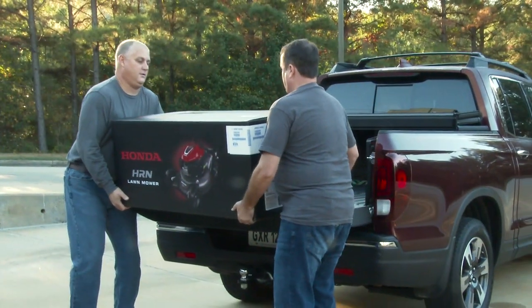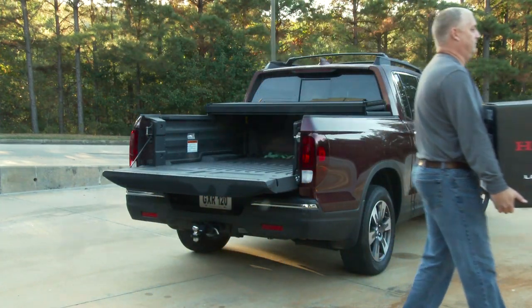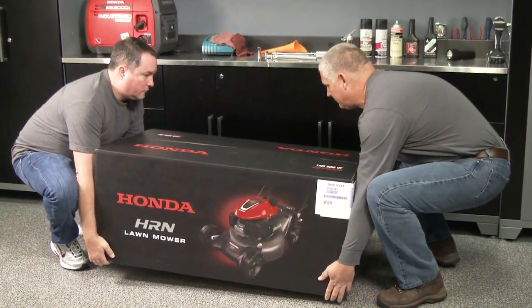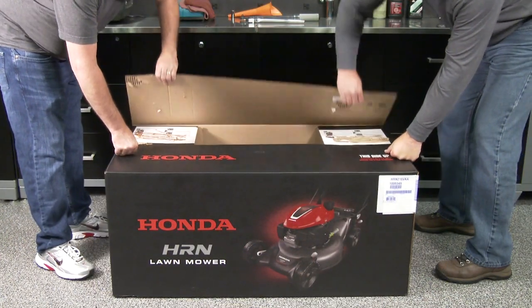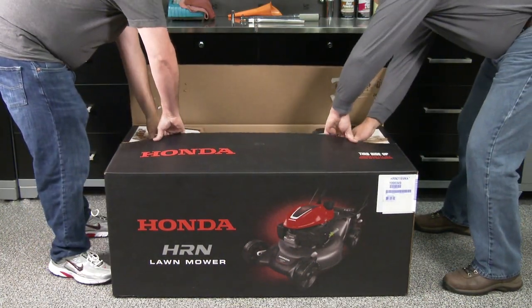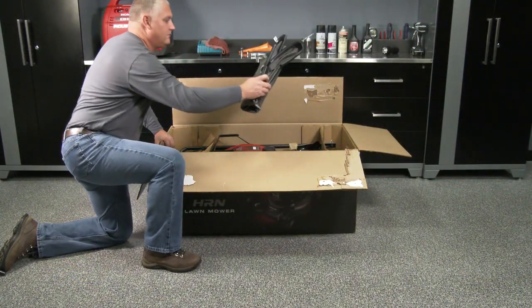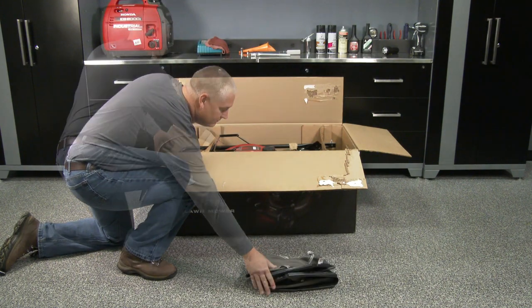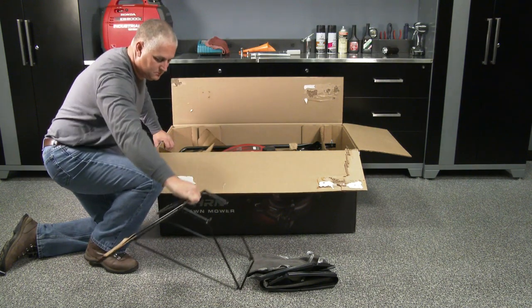Lawnmowers can be heavy. Have a friend or neighbor assist when you're unloading and unboxing your new Honda lawnmower. Briskly pull open the two top flaps of the lawnmower box. Then remove the cardboard inserts, grass bag, grass bag frame, and finally the plastic bag containing the owner's manual and the bottle of oil.